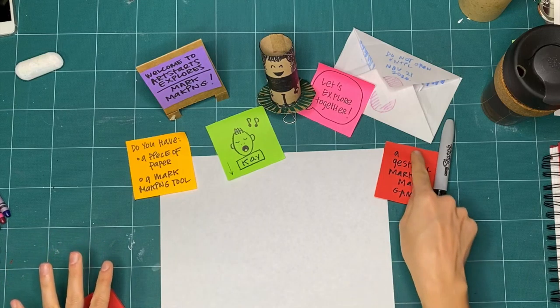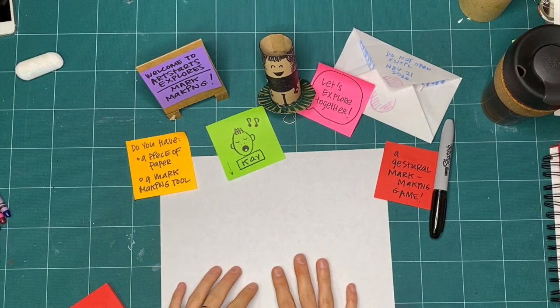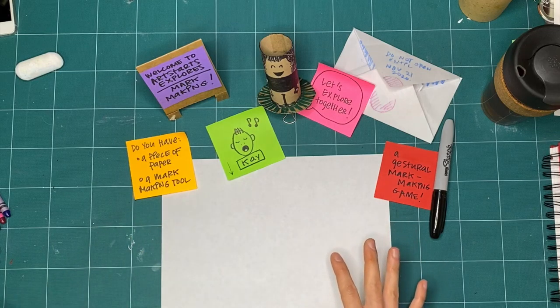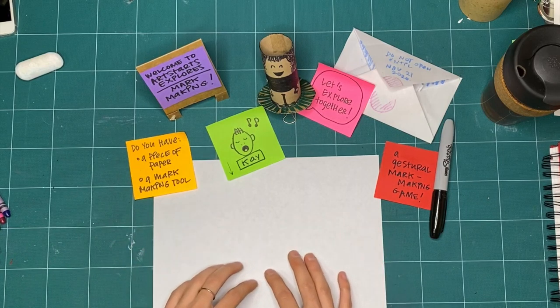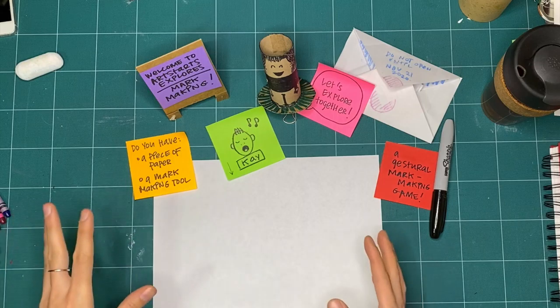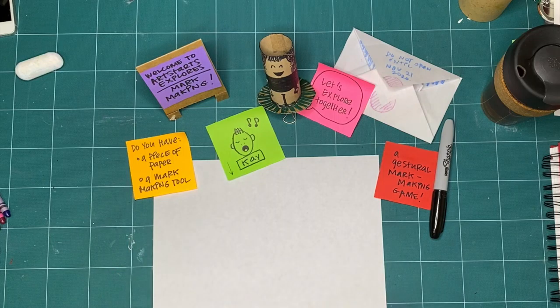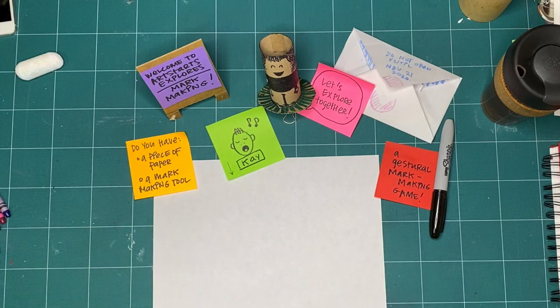So what we're going to be doing is we're going to be playing a gestural mark making game. While we're still going to keep all three rules of explorers in mind, this is a game where you might actually keep something a little bit longer than normal. Normally we play not for keeps, but this time we're going to make something that you are going to keep for a little bit. You could get a shoe box or make a box and collect them all together.